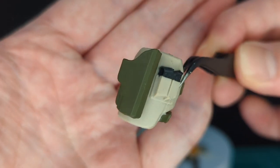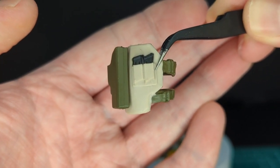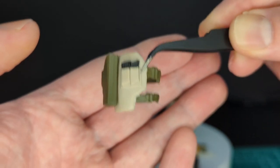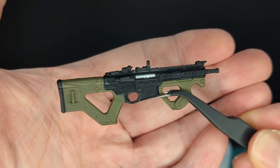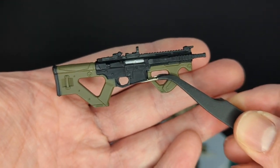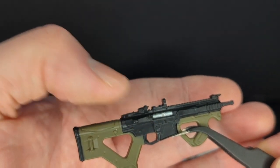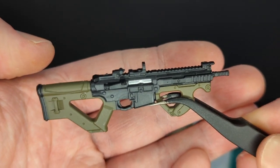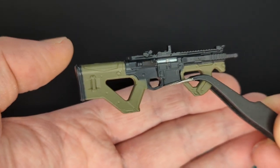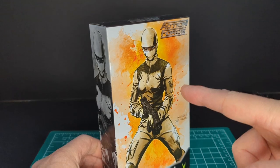Next we have a sidearm done in sandy desert color with black paint on top and a port for blast effects. Next we have a thigh holster with molded-in magazines, done in OD green and desert colors. Lastly, we have the machine gun — this is new to me in the line. Done in black and green with a nice silver highlight on the ammo — very awesome. Let me know in the comments what type of weapon this is.